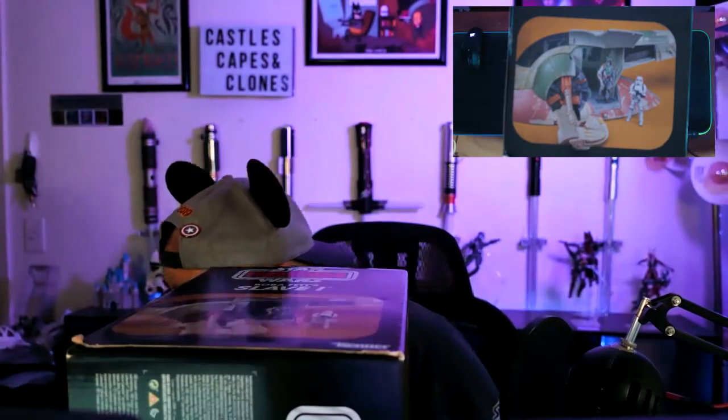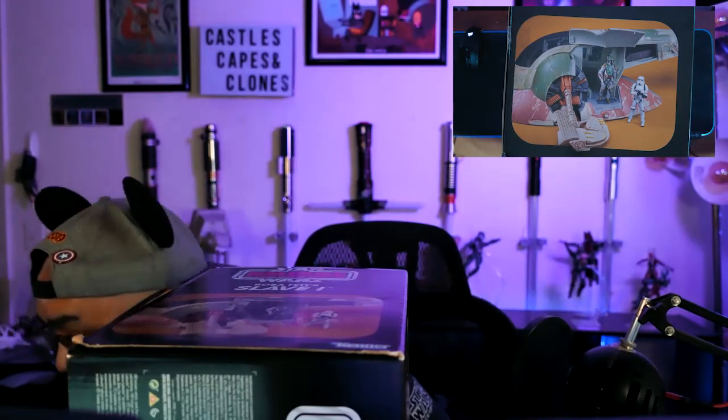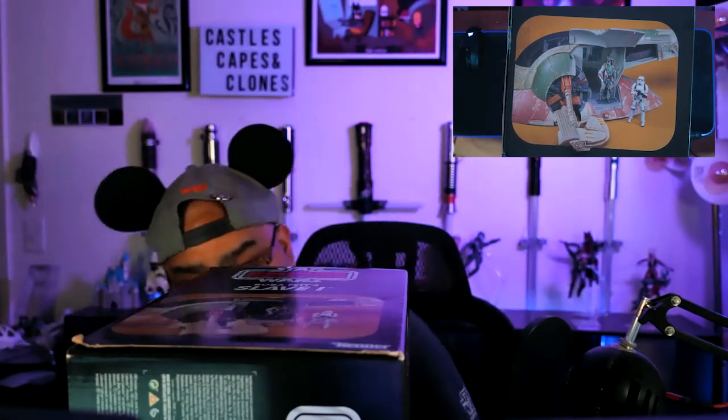It also comes with a display stand so you can actually display it upright, because it's very hard to display this thing in flight mode — it's like that, not like that. Looking at the box again, you can see it's kind of made up like the old toy, except you can see the Hasbro and Disney branding and the Star Wars Vintage Collection logo. At the top there's a storage space for Han Solo in Carbonite. The back shows a little more detail — engines and what I believe is a sonic charge. In the cockpit you can see room for more figures, and it looks like the side opens up.